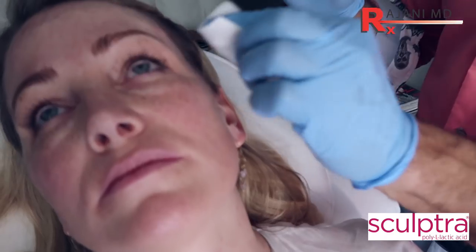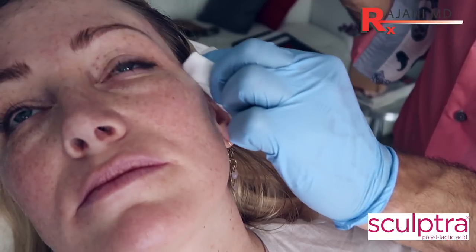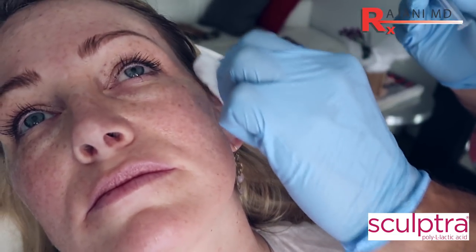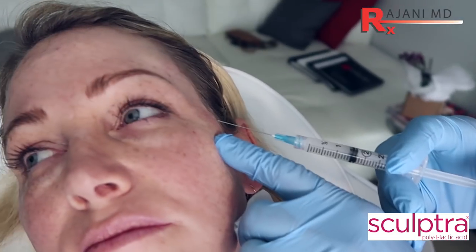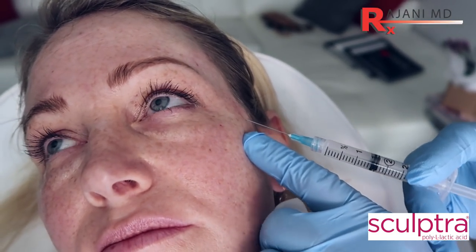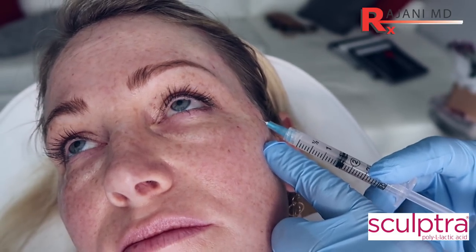We cleanse the area — we've pre-cleansed our patient but I still cleanse afterwards. A good way is 91% alcohol, peroxide, and then finally hypochlorous acid. Be careful if you're using Hibiclens about anaphylaxis and corneal issues. Find the bone but don't touch where we're injecting, and now you're going to get a poke here — we're coming in above the zygomatic bone through the temporalis superficial and deep temporalis fascia.